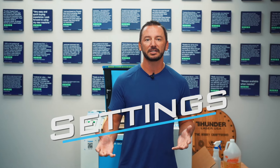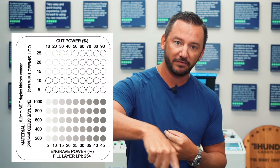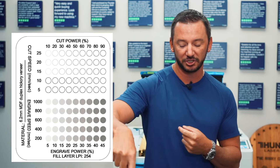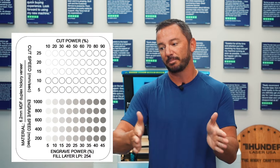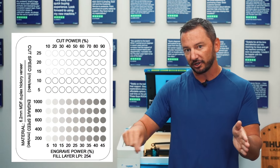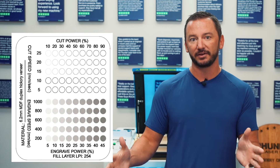We're gonna get into settings today. When you're starting off, let's think about two main settings: speed and power. The speed is how fast the laser head is moving around the machine. The power can go from 0% to 100% — obviously the more power you have, the darker it's going to engrave or the thicker it's gonna cut. And the faster you go, the lighter the engraving is gonna be. So you're just playing with these two variables for the most part.